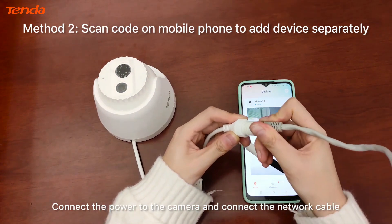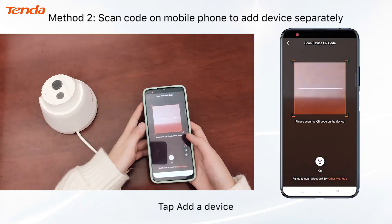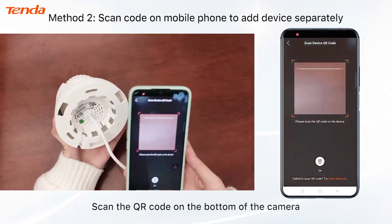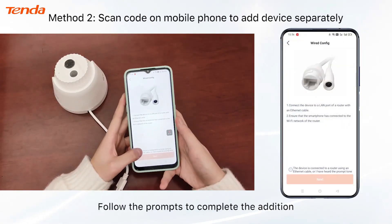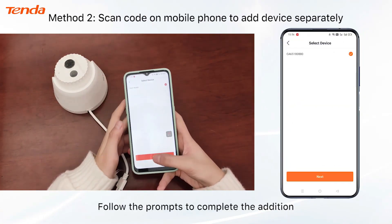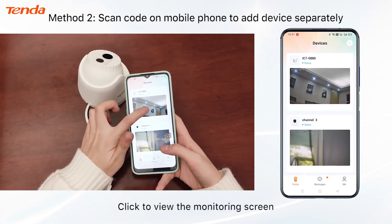Connect the power to the camera and the network cable, then tap 'Add a Device.' Scan the QR code on the bottom of the camera and follow the prompts to complete the addition. Once added, click to view the monitoring screen.